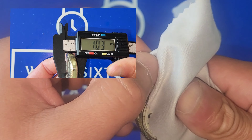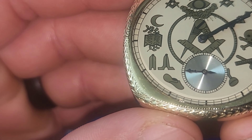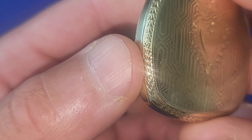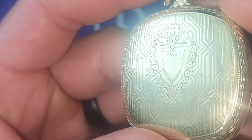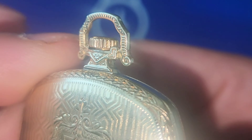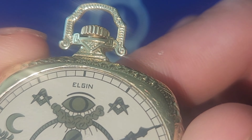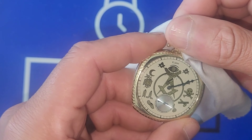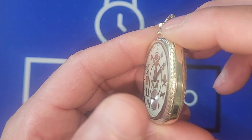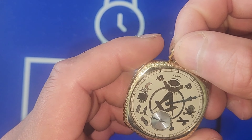This little gem caught me by surprise just sitting there, and this beautiful detail — check it out. Look at that, the nice engraving, the detail in the case back, even the holder for when you put it to your chain. Look at the detail on that, man — that is some crazy detail.